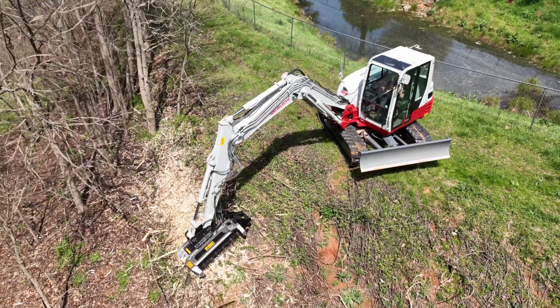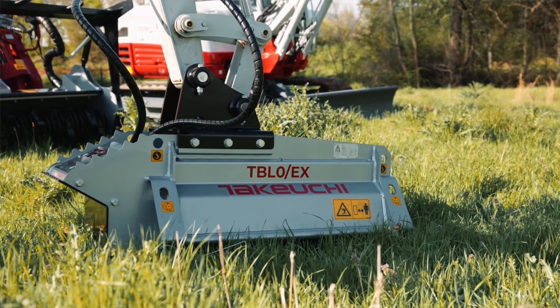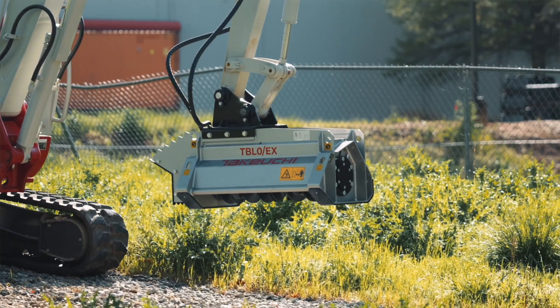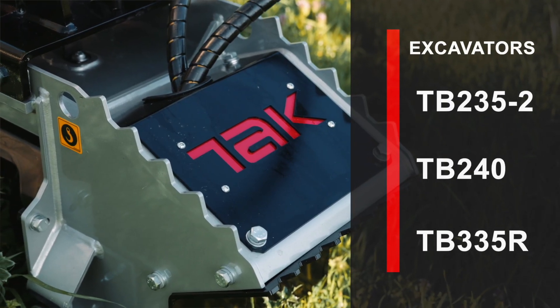Takeuchi mulching heads from the bite limiter line are for our excavators that offer a cab. New to the lineup is the small but powerful TBL-0EX, a direct drive mulcher that doesn't need a case drain and fits perfectly with our TB-235-2, TB-240, and TB-335R excavators.